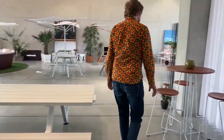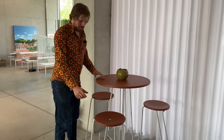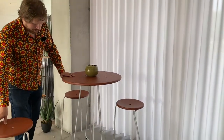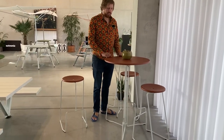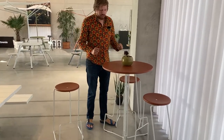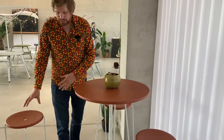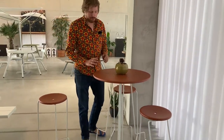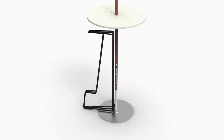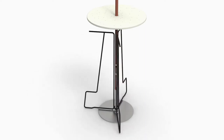We also have something new we want to show you. We've already addressed the chair, but now we're also working on a table that matches the chair with the same cleverness. This table will actually be collapsible — so just as the chair is stackable, the table has a collapsible frame that will just fold up. You can remove the table top and the frame folds up, making it easy to store away.